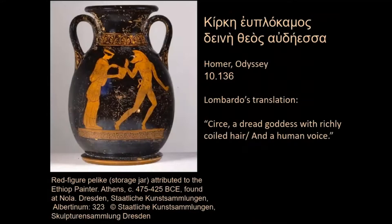One of the many things I love about the novel Circe is the attention paid to the sound of Circe's voice. In Homer, in Lombardo's translation, Circe is a dread goddess with richly coiled hair and a human voice. The mysterious designation 'dread goddess speaking with human voice' is one that Circe shares with Calypso, the other famous nymph visited by Odysseus. For me, the Circe painted here seems a little too human, although her pharmacon is clearly working its magic.